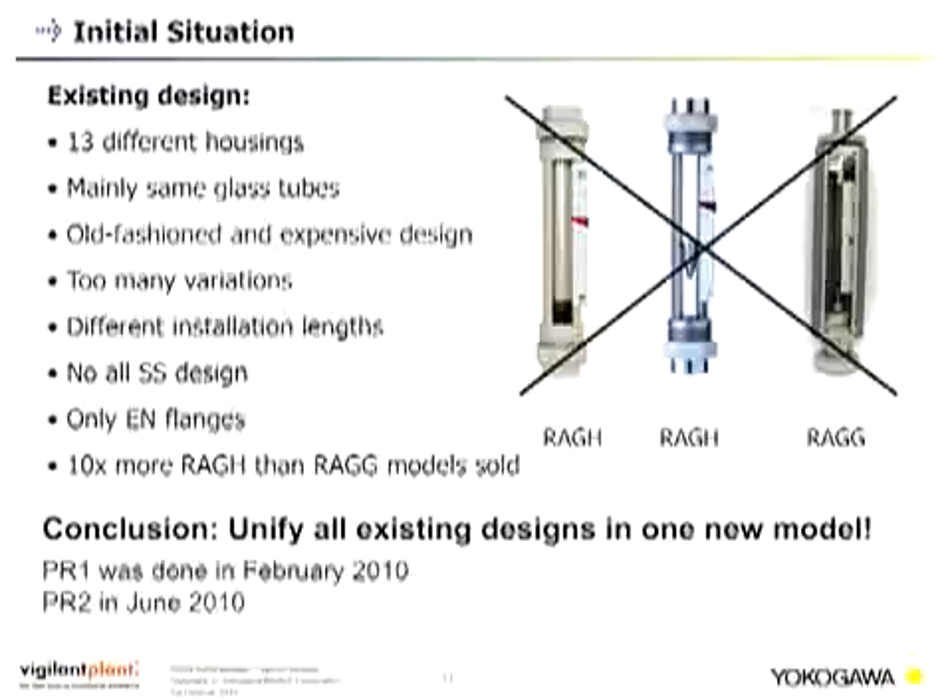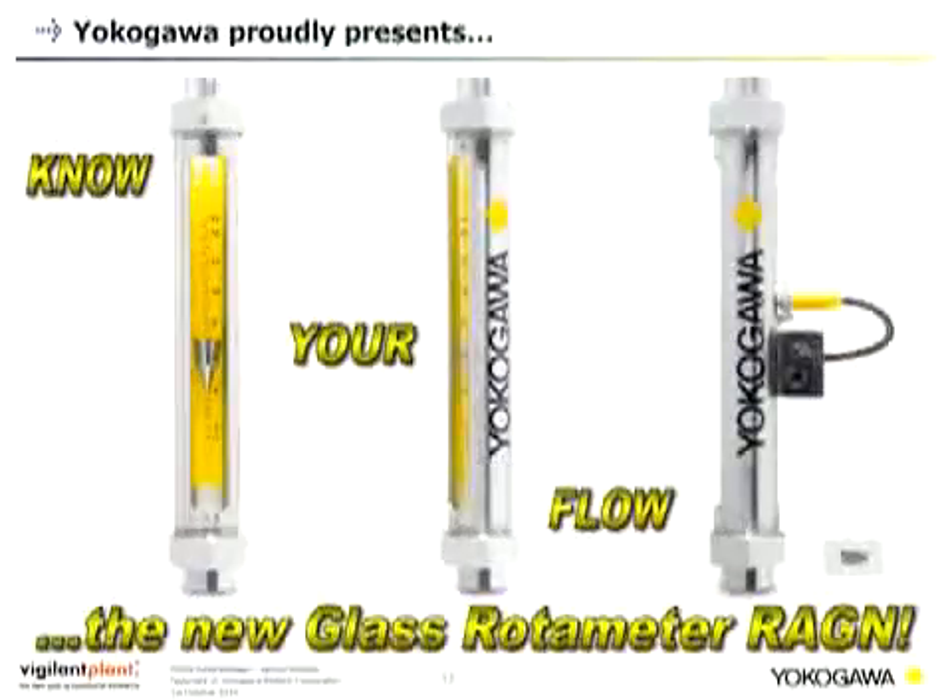The pre-study release P01 for the new product line was done in February 2010. The P02 project start was done in June 2010. The product was released in October 2011 — just one and a half years from design process start through setting up production. This demonstrates Yokogawa's capability to deliver new products efficiently. And here Yokogawa proudly presents 'Know Your Flow' — the new glass rotor meter REGN.